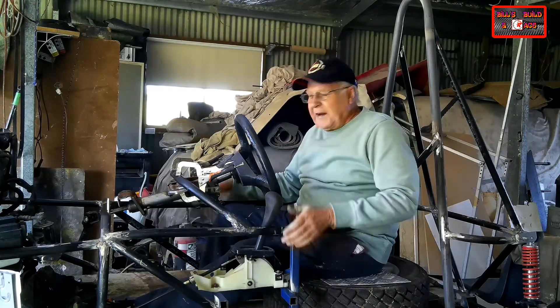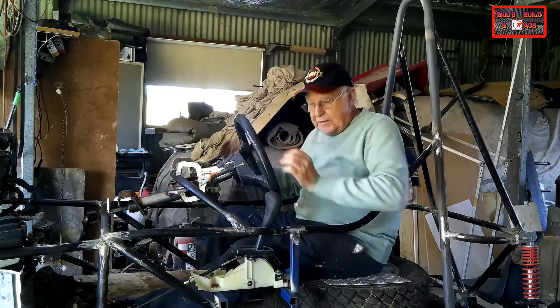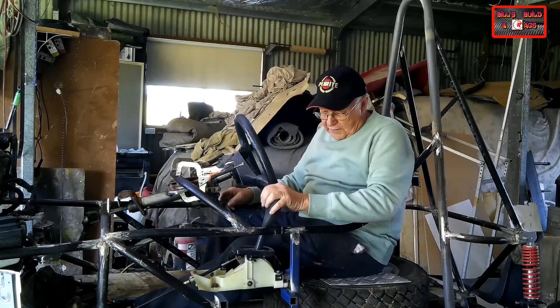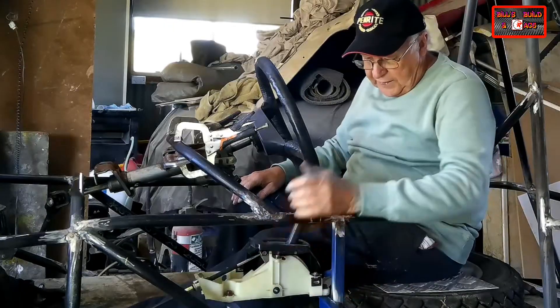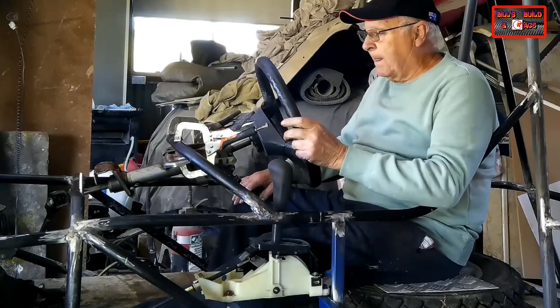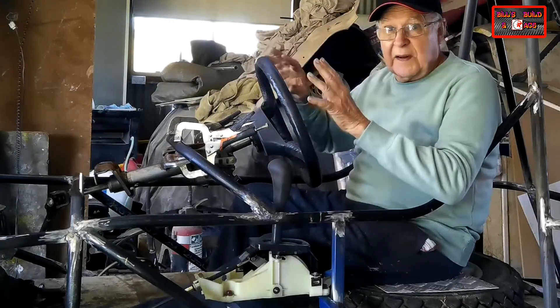I'm starting to get excited now that I've got the chassis all tacked together. My next job is to install the fitting in the driver's cockpit — pedals, the steering wheel. I've already installed the gearshift linkage, tacked it in place, and I think that's where it's going to work. Nice and close to the steering wheel without fouling it. The key job I've got to do is fit the steering wheel.